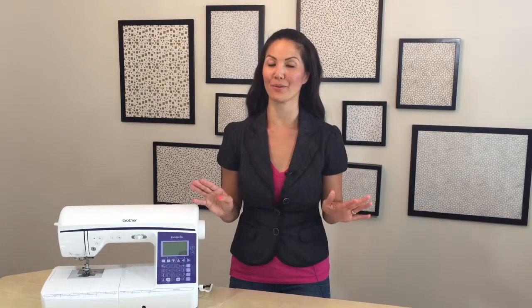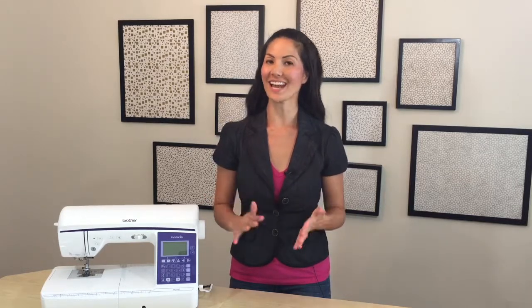Hey everyone! I am sewing a cute polka dot skirt for my daughter. It's got an elastic waistband, but I don't want that to scare you. Sewing with elastic and attaching it to fabric can be a little bit tricky, but I'm going to show you tricks and techniques for making it easy-peasy.